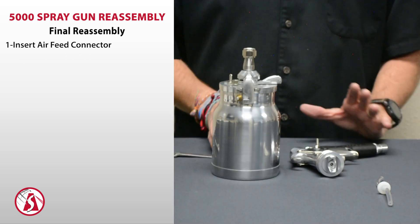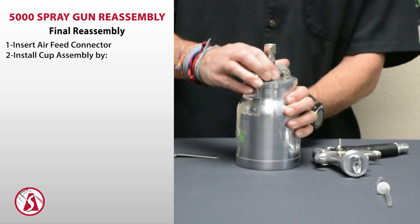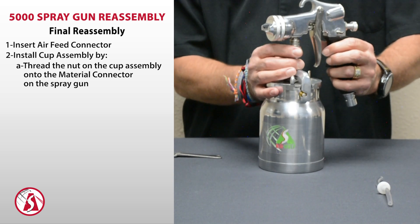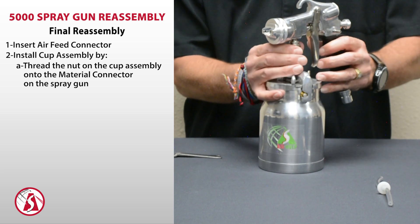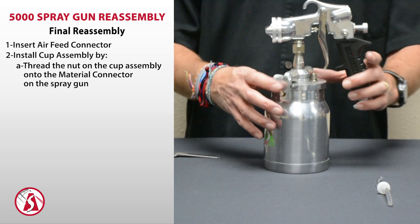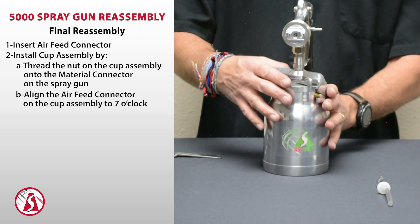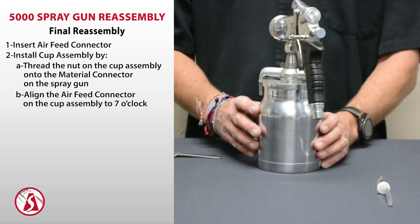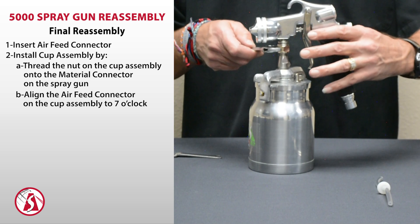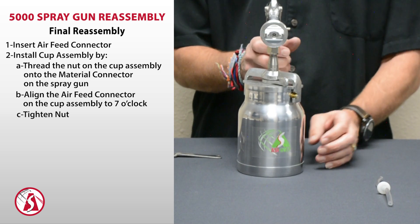Next, go ahead and put the cup assembly back on the spray gun. Tighten that up, then put the material connector onto the nut and thread it up so it's just finger tight. Then turn your air connector — this is where the air connects into the gun — so that it is located on the left side of the spray gun if you're holding the gun from the back, at about 7 o'clock. Then take your adjustable wrench and tighten that back up. That'll keep the air feed tube out of the way of your fingers.